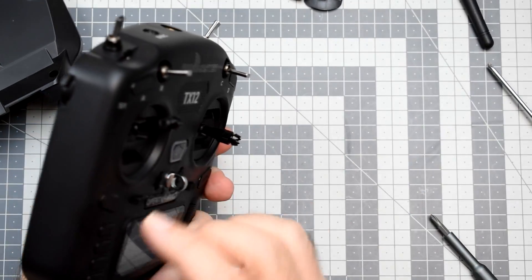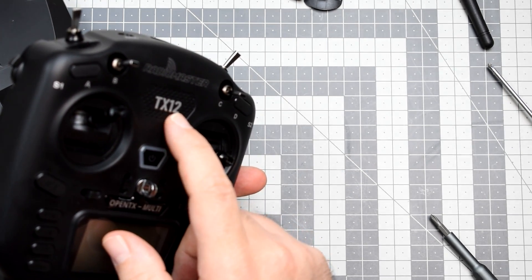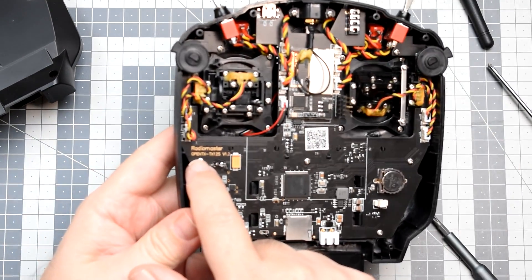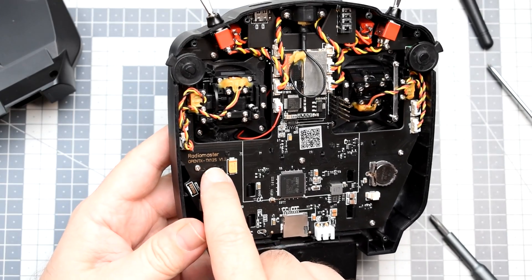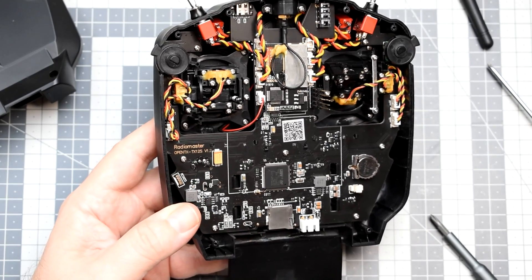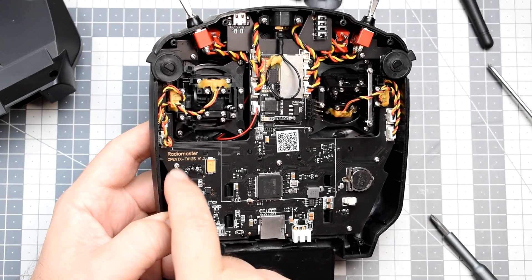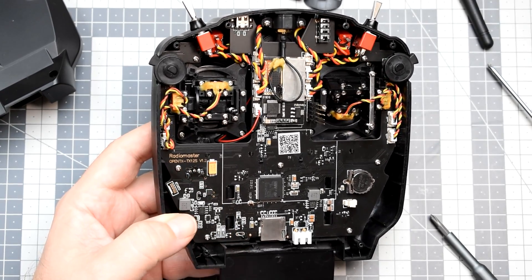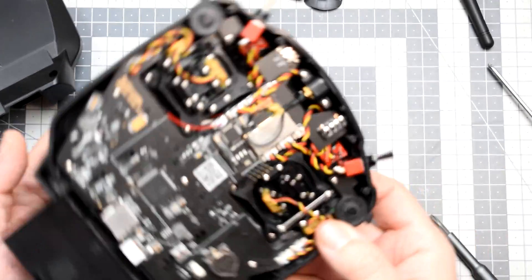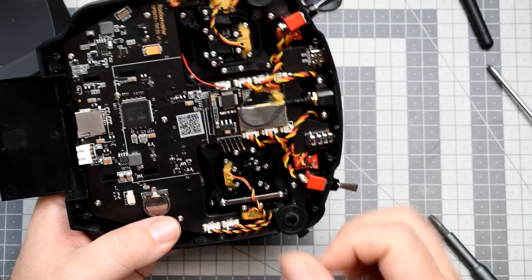Wait — this is interesting. The radio is called TX12 without an 'S', but the board is marked TX12S. Does that mean there could be a better version of this radio? The board suggests there should be an 'S' at the end of the name, but there isn't.